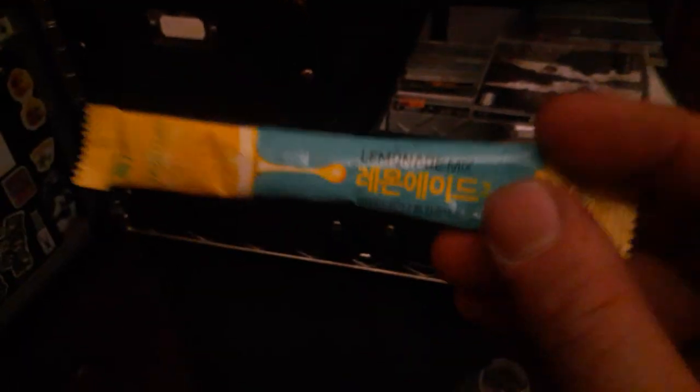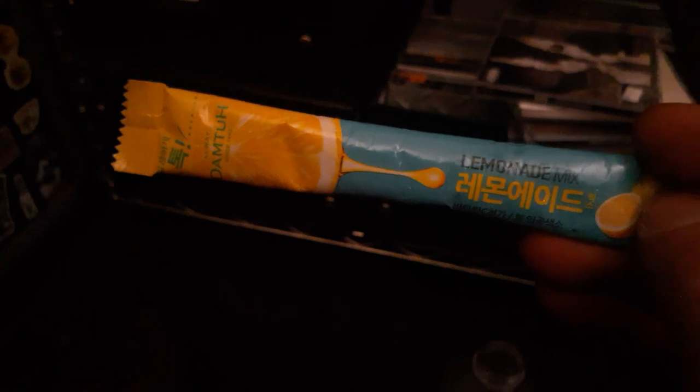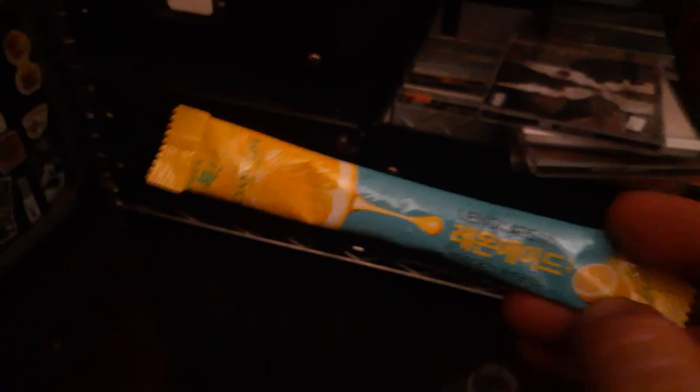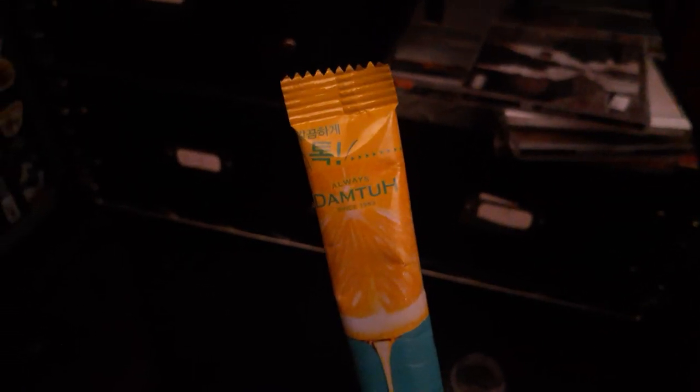We got the Domta Lemonade Mix — I'm gonna chug this. Yeah, this is my little music area here, sitting on the ground just chilling. I got my ZZ Top program from the Recycler Tour. That is a refreshing lemonade drink. Sometimes you gotta give it to the Koreans — this very humble, basic Korean lemonade mix from Domta, the leading Korean drink and tea lemonade maker since 1983. Always Domta. I gotta give this a solid A across the board.